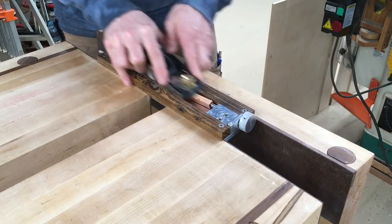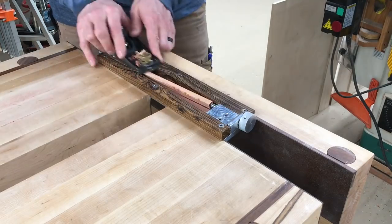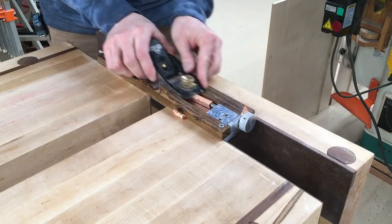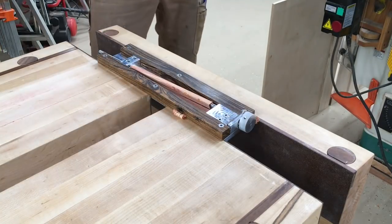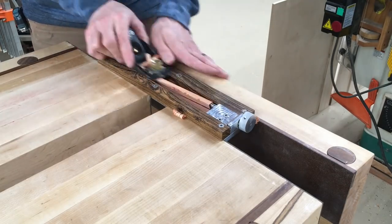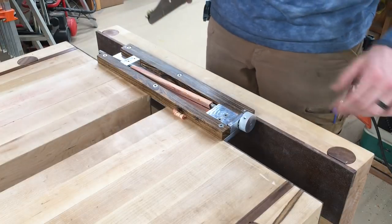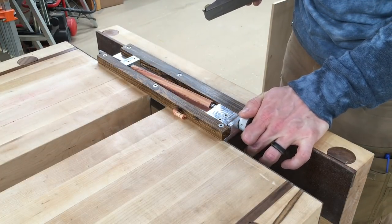Then use a block plane to establish a flat face on the pencil blank. Once it's bottomed out on the two sides on the wood runners and you can't cut any more off, that face is finished and it's time to rotate the headstock. Just turn it until it engages in the next detent, always going counterclockwise so we don't loosen the threads on the tailstock, and then do it five more times.